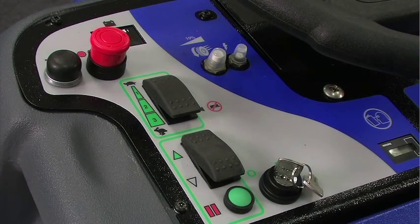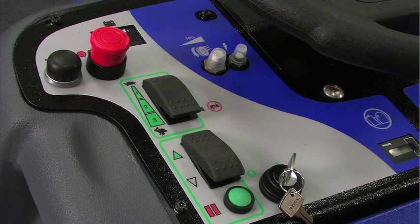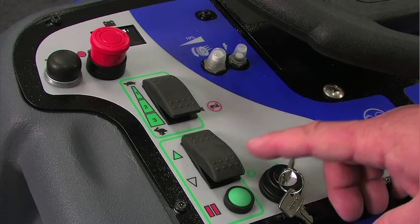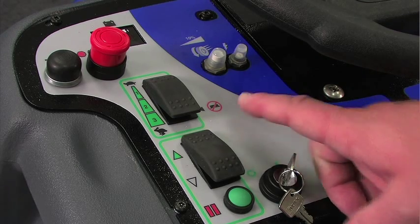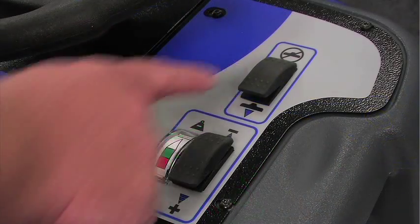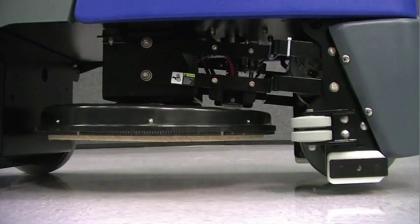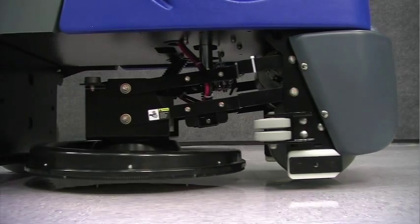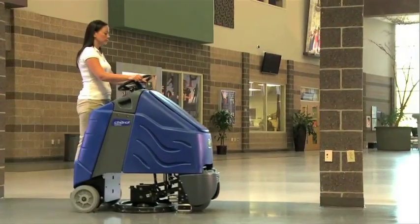To begin using your Chariot eyegloss, you'll need to turn the key ignition on, step onto the platform, select the operating speed, select forward or reverse, and depress the button to release the parking brake. Lower the burnishing deck out of the transport position, give it three quick taps to lower it the rest of the way to the floor, and begin burnishing.